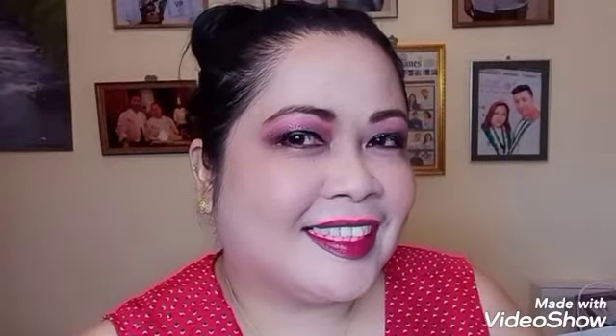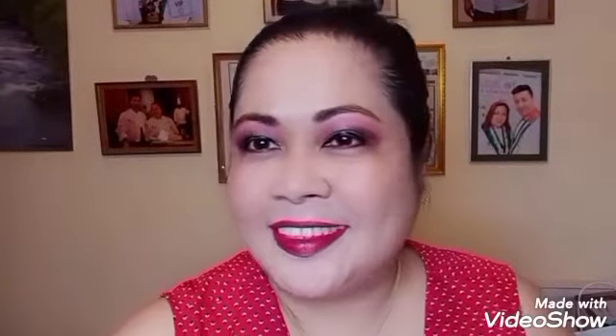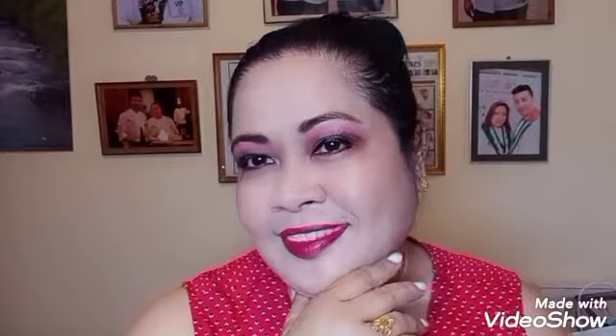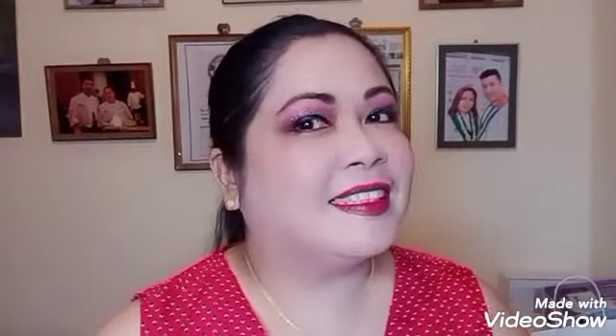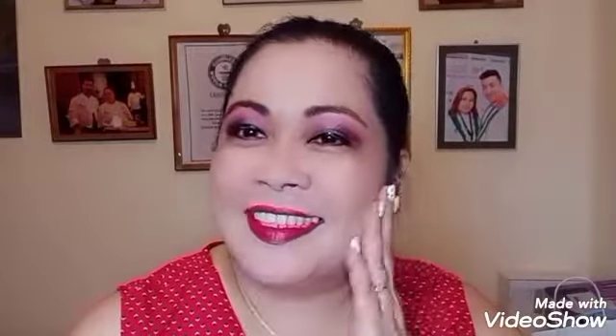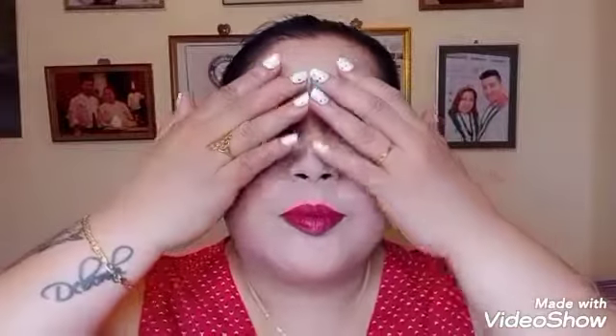And now, guys, I'm ready to go! Happy Valentine's to everyone. I'm ready now to go for a date, or to a Valentine's party. I hope you learned something from this makeup tutorial — it's very easy to put some makeup on your face, just follow all the steps. No need to go to the parlor; you can do it at home. Take care!